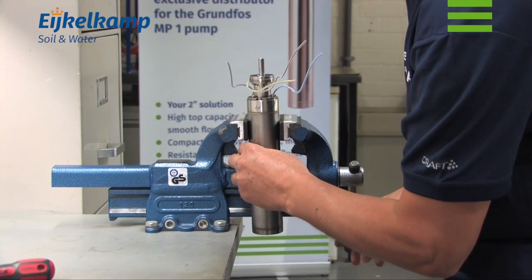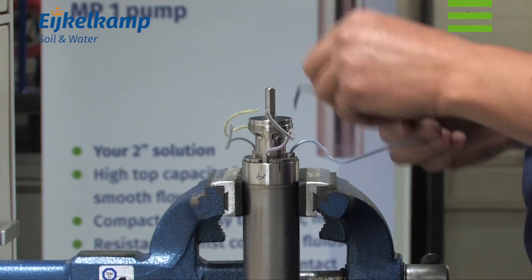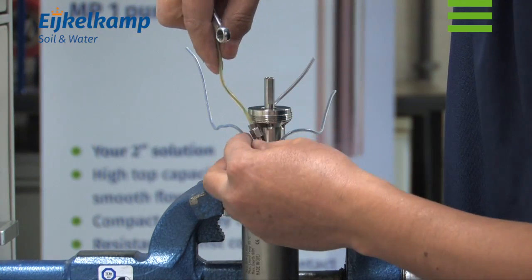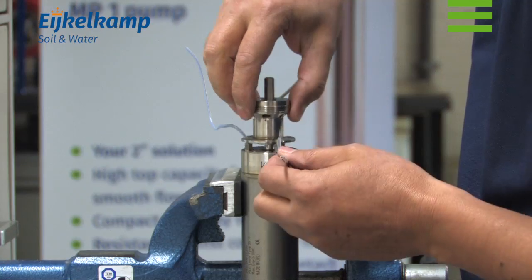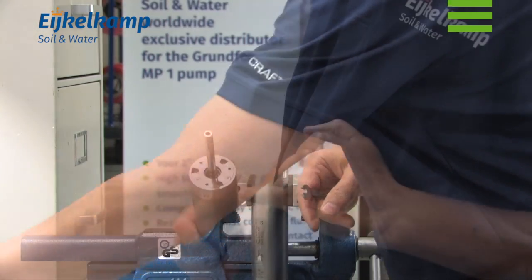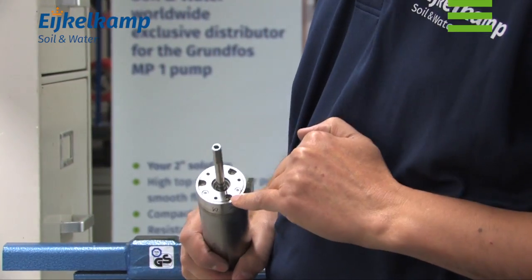Place the pump in the vise and slacken the screws. Slacken the screw from the earth lead and remove it together with the earth lead and the washers. It is important to remove the three rubber seals.